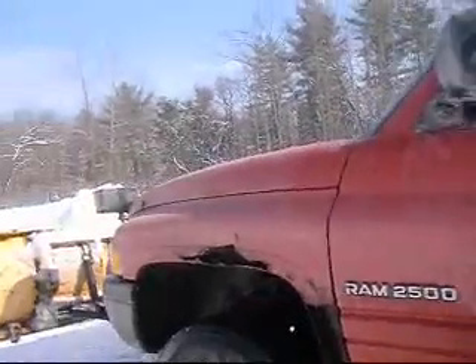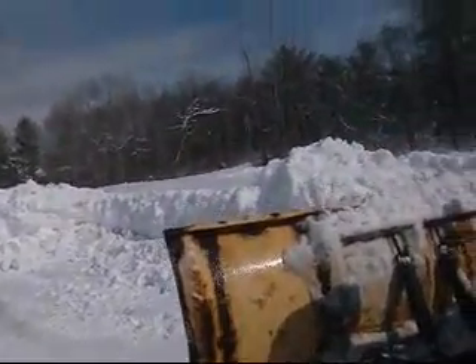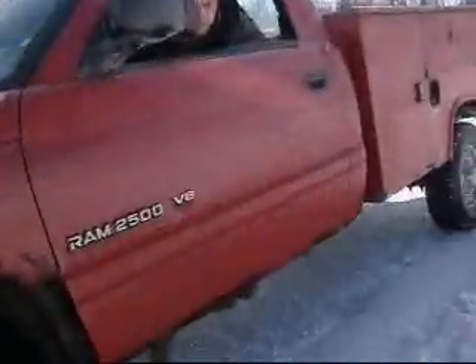This one usually pushes great. I just broke those two springs. It still pushes it, it clears it up, but it just keeps dumping over because you need those springs.